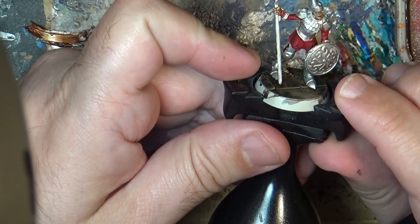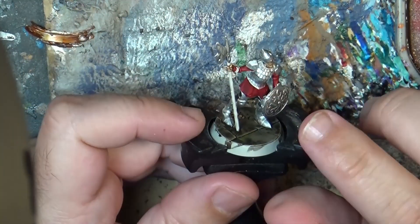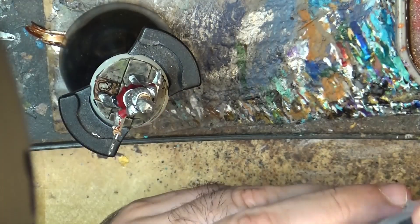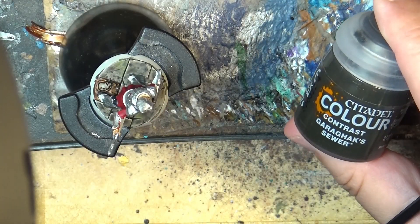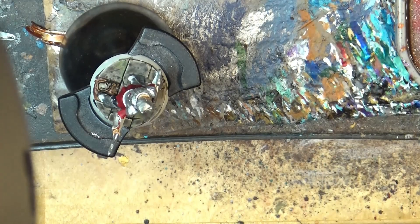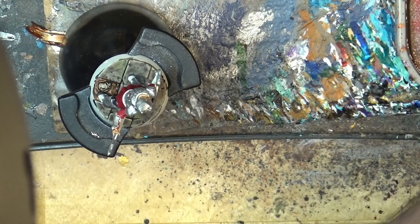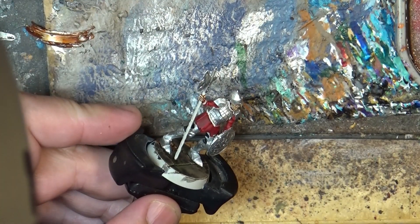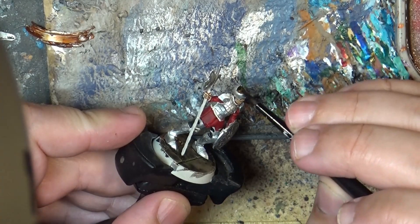We have here this zombie from the Warhammer Underworlds and we are going to weather a lot the metal we have put here. So this is Garagax Seawear. We shake it well and we are going to dilute it quite a lot and apply it over the armor.